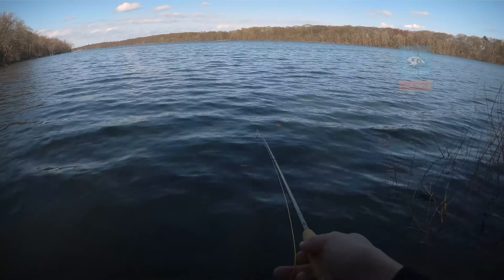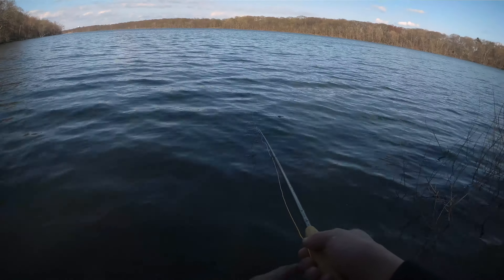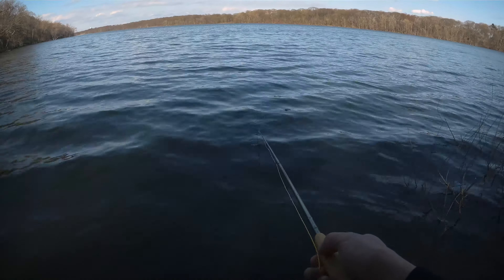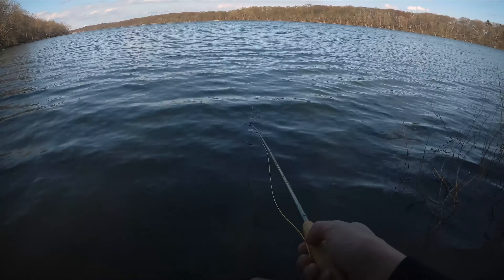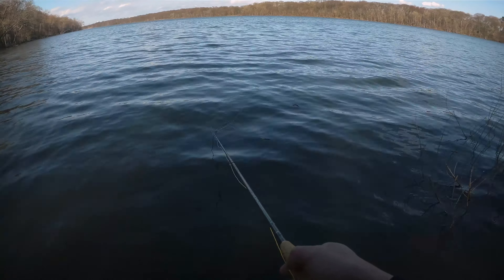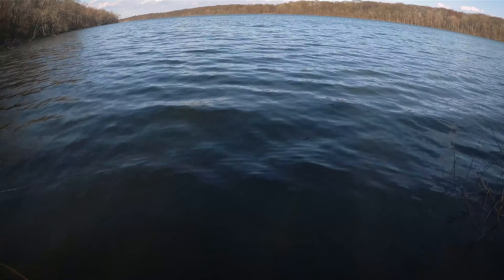This is actually the first time I used this rod — I never used this rod before, it's just been sitting at home. I bought this rod just for a trip to Taiwan last year, but that never happened. So this rod has been sitting on the shelf since.